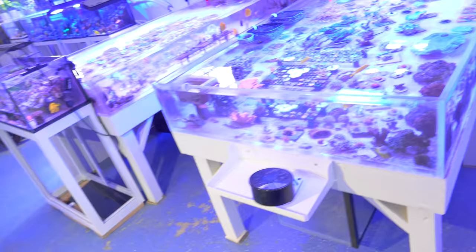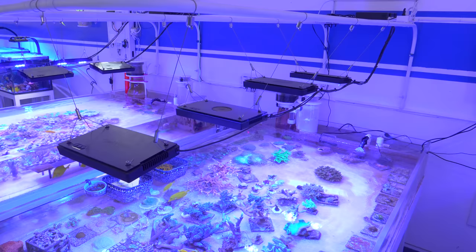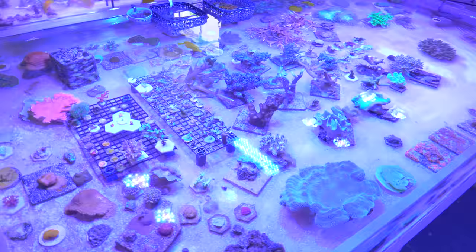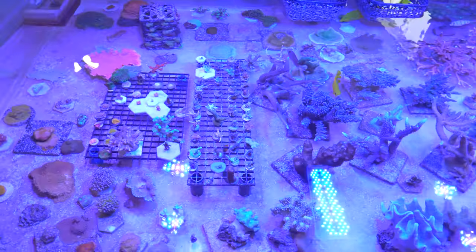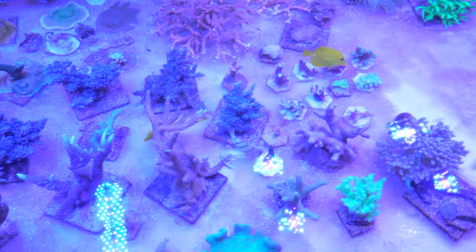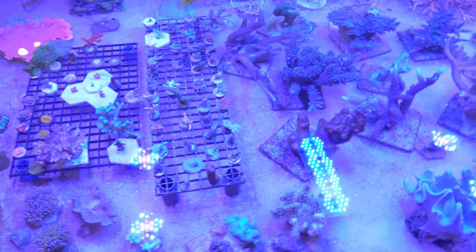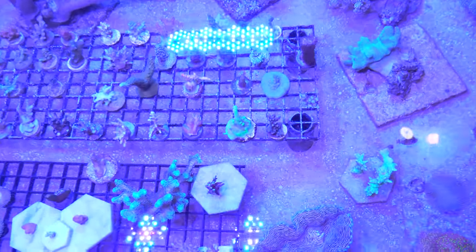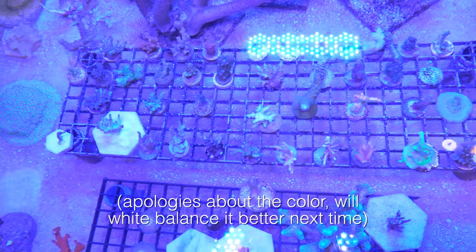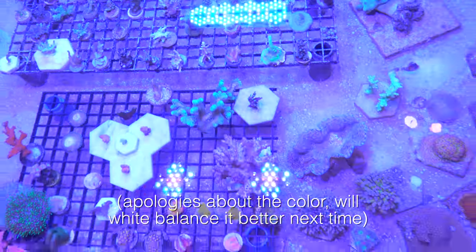Here's one of the coral flats — this one has four Radions, three Gen Threes and one Gen Five Blue, and lots and lots of really nice Acroporas. It is a little bit bluer in this tank. I've got my digitatas back there, and all the corals on this rack I got probably within the last month or two, so we're going to let them blossom a little bit more and then give them a nice show-off.